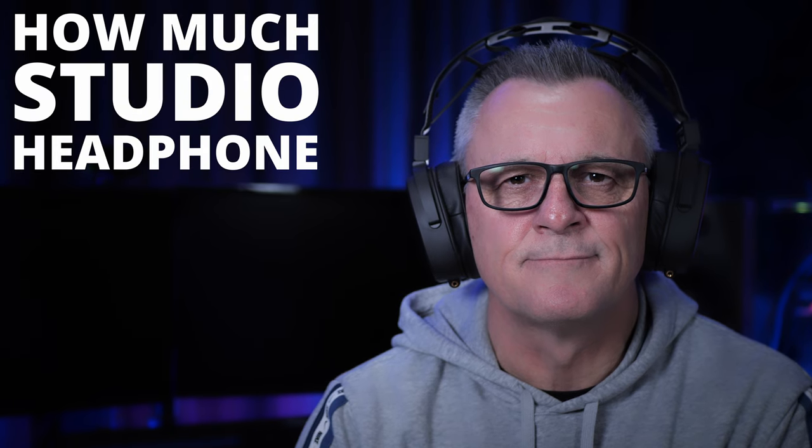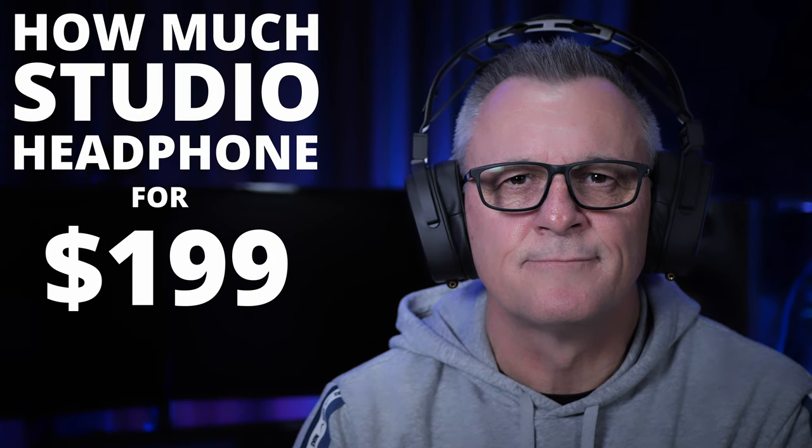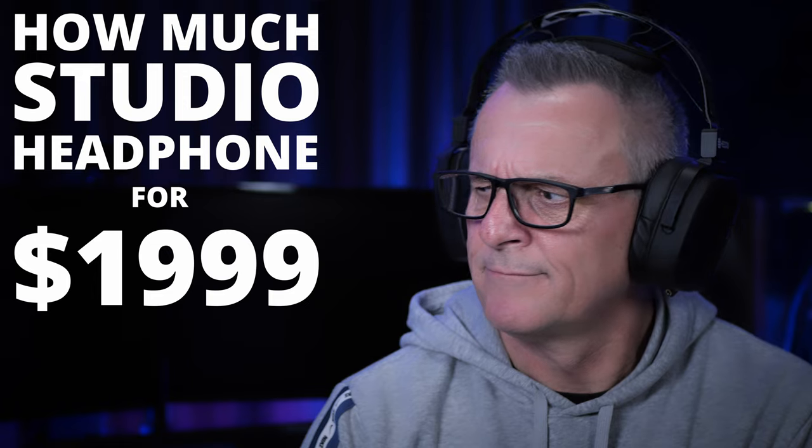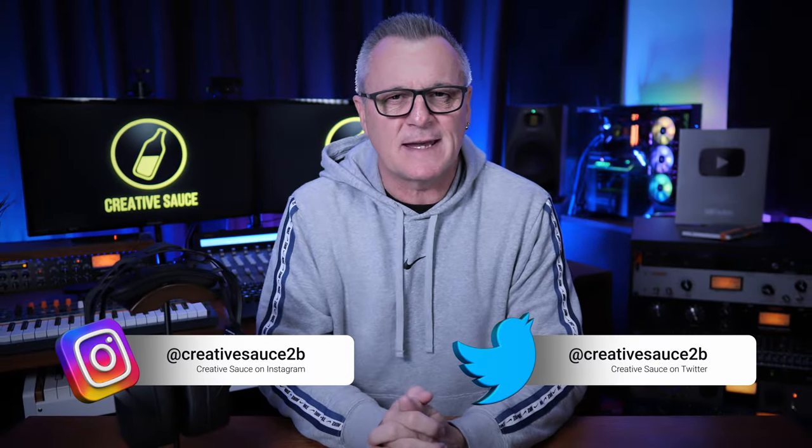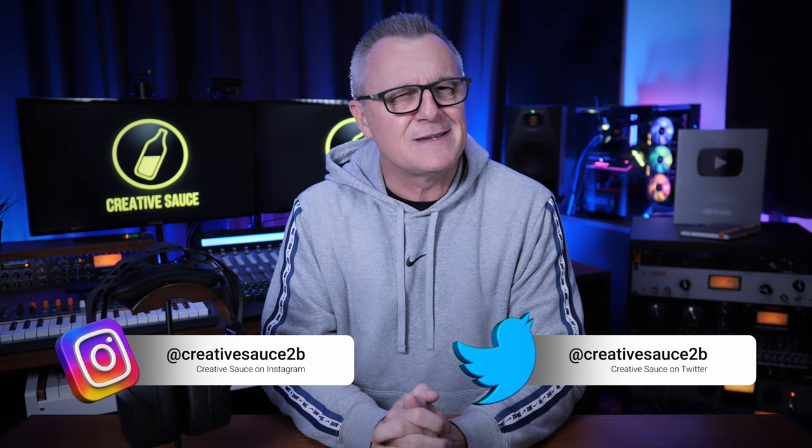How much studio headphone do you get for £1,999? When HEDD — that's H-E-D-D — sent me these headphones to take a look at, I don't think this is the video they had in mind, because I'm going to talk up front about the very thing I think most of you will be discussing in the comments. Do you need to spend almost $2,000 US on a pair of studio headphones to get a good mix? No, of course you don't.